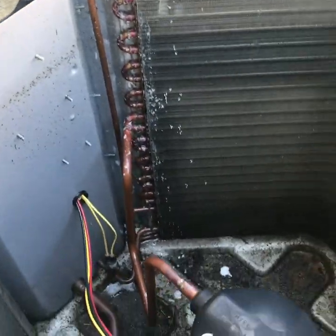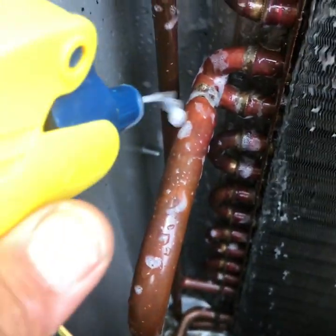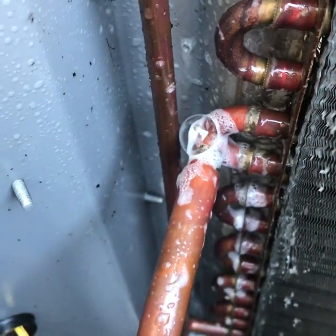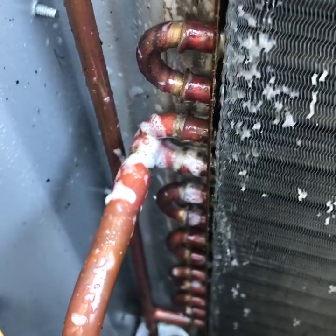Got some nitrogen on it and have located the leak - look right here in this corner, you can see the crack in that copper. Spray a little bit on it - there it is.